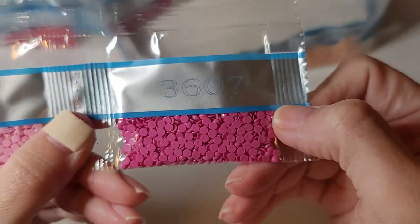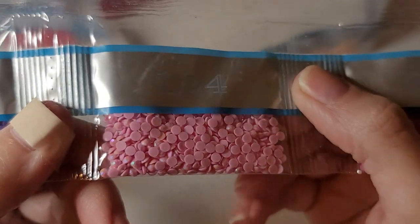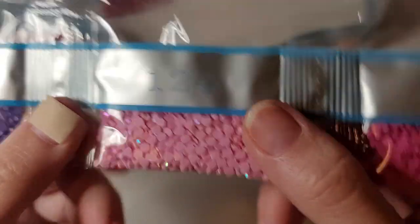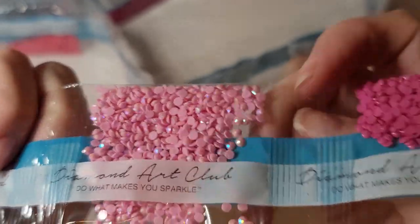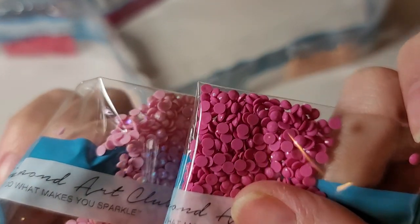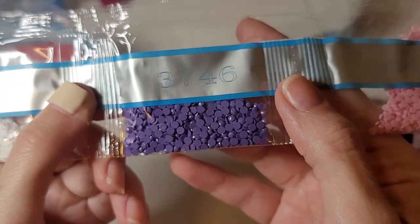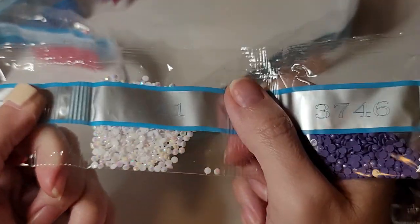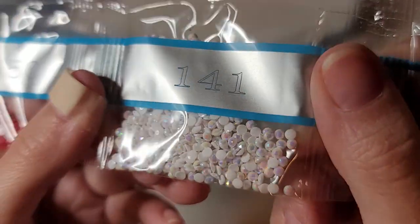Now here are the smaller bags. 3607 is a vibrant pink. Here's our first AB — it's 124, a beautiful pink. AB stands for aurora borealis, which means it has an iridescent coating that gives it all different colors of the rainbow, and it makes any other drill next to it pop and bring out a little more color too. We've got a beautiful purple, and here's our next AB — a white one, so gorgeous.